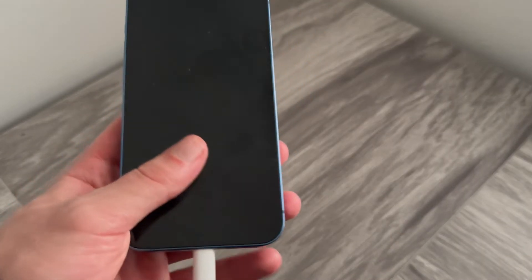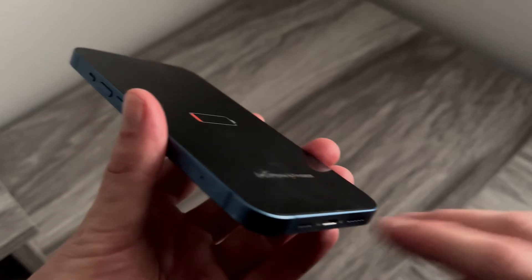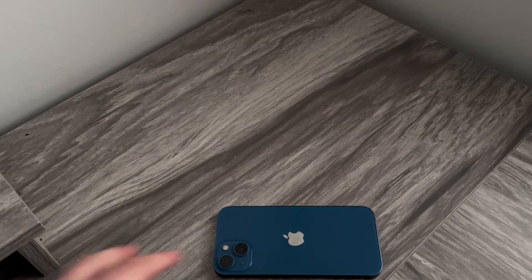Now if you've tried all different methods of charging your device and it's just stuck on the red battery and there's nothing you can do to get rid of it, the only thing we can really do here is you need to grab yourself a hairdryer. What we're going to do is heat up the battery at the back, and this can often get the iPhone functioning and turning on again.